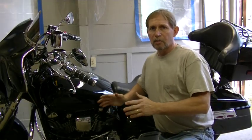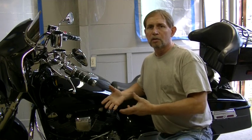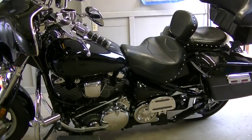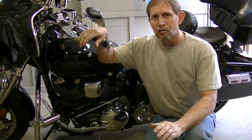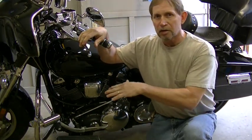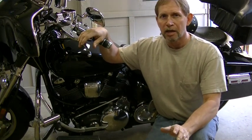The first thing you want to do is either ride your bike or just start it. We're going to heat up the oil to allow it to drain out a little better. When you start your bike and you're not riding it, use a fan — like you can hear running — just to cool the engine so you don't overheat it.